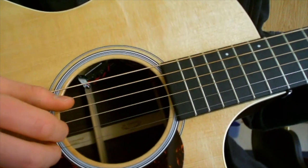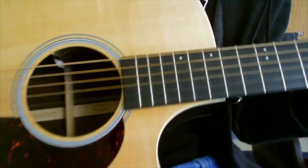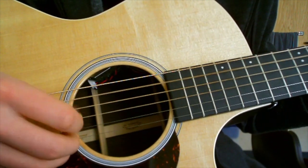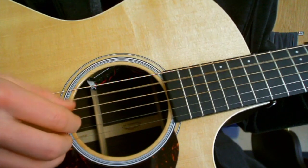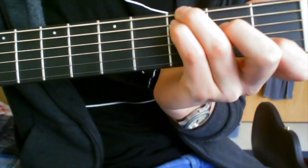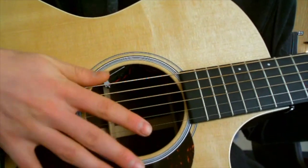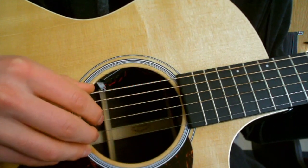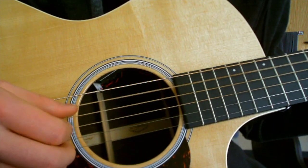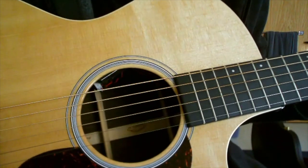Then you go to an F chord, which for them looks like this, and you do the same thing you did for A. Then you go to a C with a G bass — it looks like this. So this was F, then C with a G bass — just move those fingers over. Even though you have a note on the G bass, you don't hit it, so you still do the same pattern as the A minor.